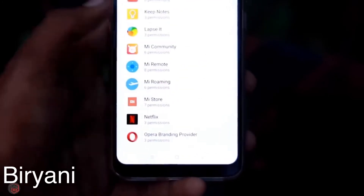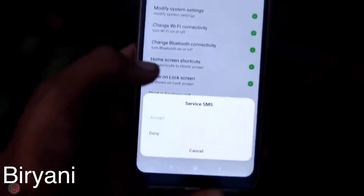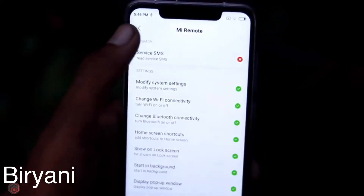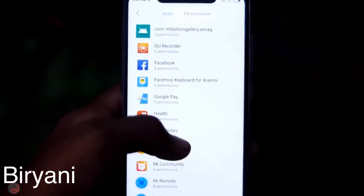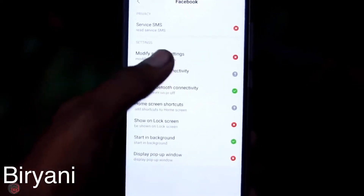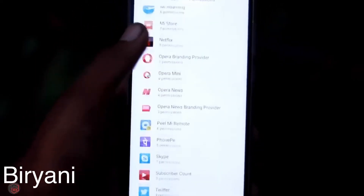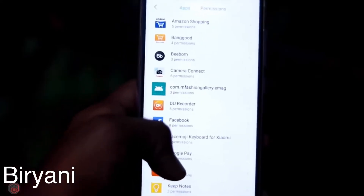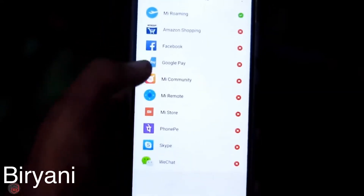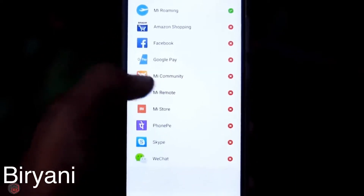For example, a video app can request access to SMS services. This is suspicious — a remote or IR blaster app only needs IR access, not SMS. If an app can read your SMS, it may access your bank messages. You should carefully check app permissions to prevent data theft. Everything related to your security depends on how carefully you manage these permissions.